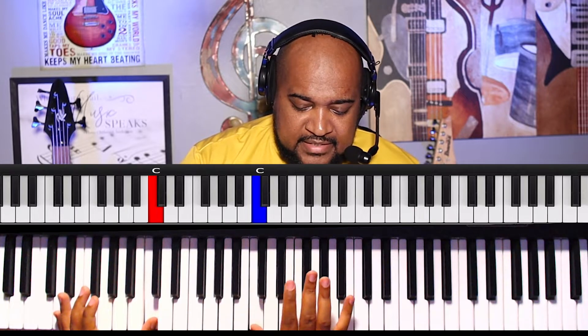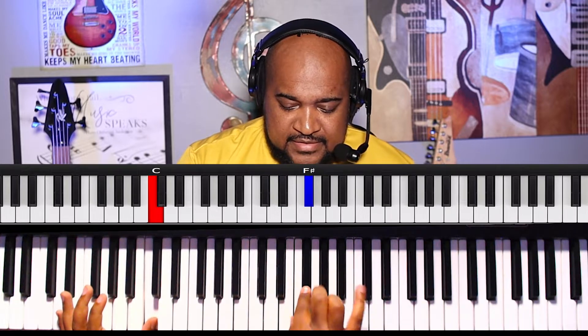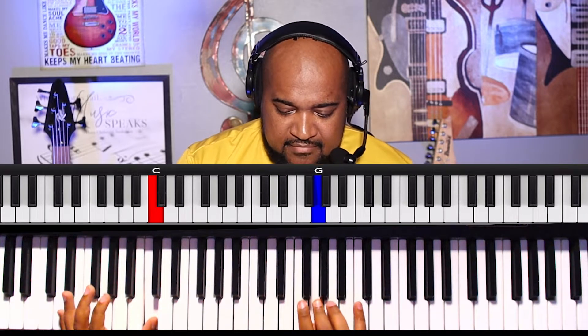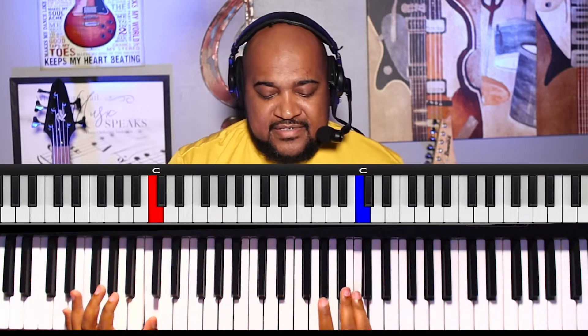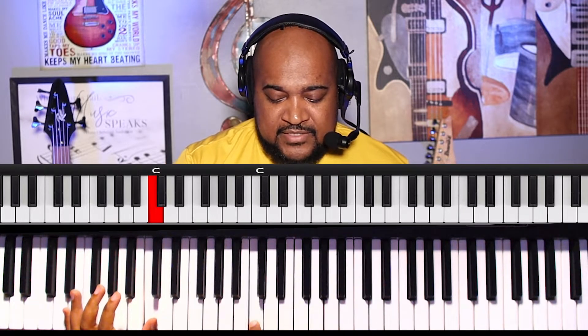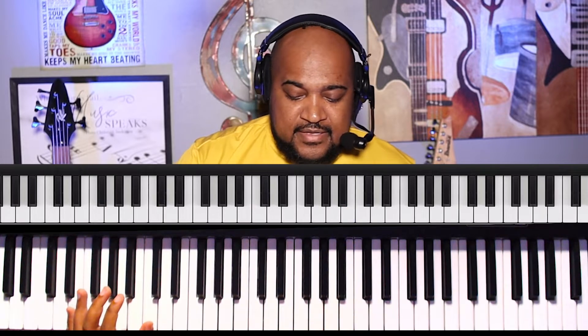The notes are C, E-flat, F, G-flat, G, B-flat, and then it just starts over at C again. Those are the six notes.